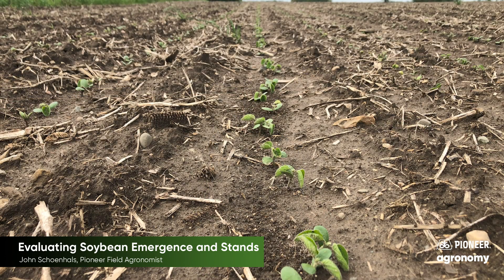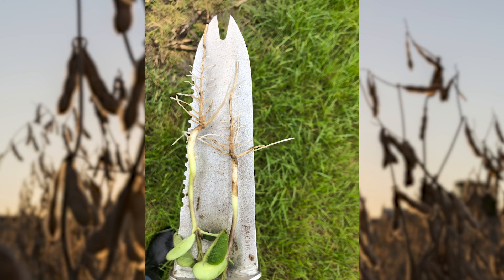When evaluating soybean stands, singulation and uniformity are less critical than in corn, but they still play a role in overall yield potential. With cool wet weather, seed treatments will be valuable again this year. Check plant roots and hypocotyls for disease or insect damage. Also watch for injury from pre-emergence herbicides.